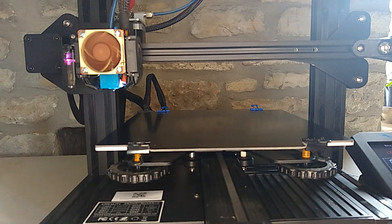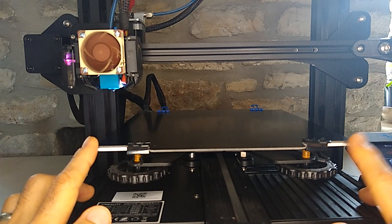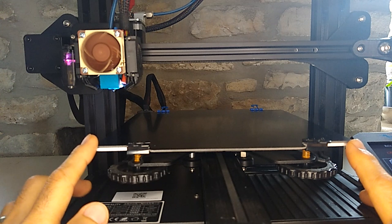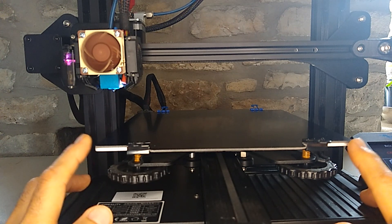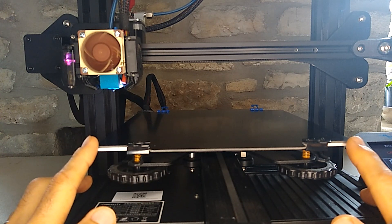Hey guys, so I wanted to make this short video because I noticed something on the Ender 3 v2 when I was working on it yesterday, and I thought maybe some of you might have the same issue. This has to do with the usable x-axis space. My Ender 3 v2 is off by about 4 millimeters, and that's going to throw all your prints off and take away from the maximum usable bed space you have available.